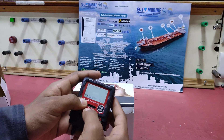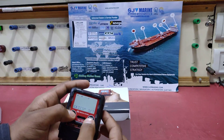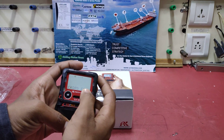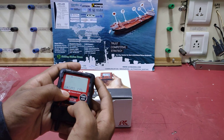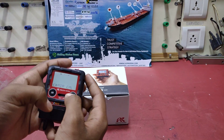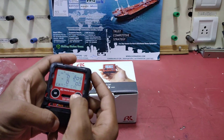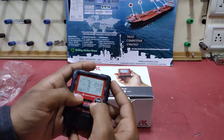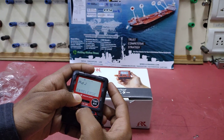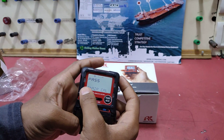We are going to put this on gas calibration. Press the air button, then power mode. First of all we need to calibrate the air, so just press the power mode. We need to hold the air mode, and it is saying that air calibration is successful.